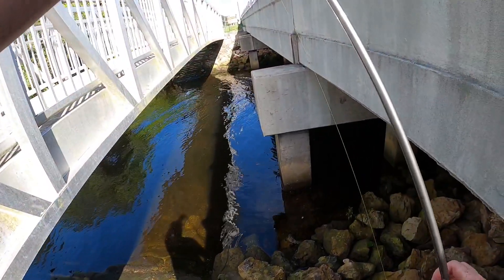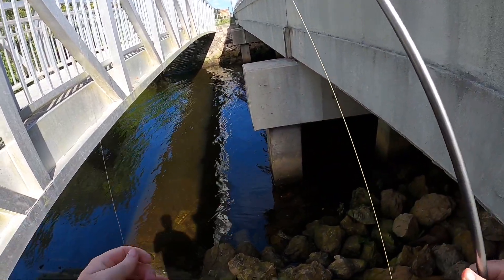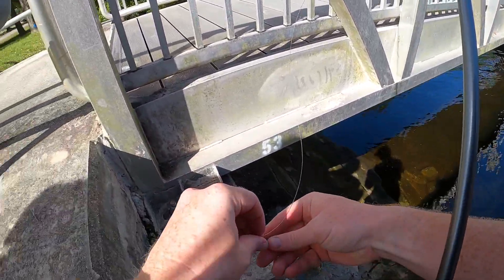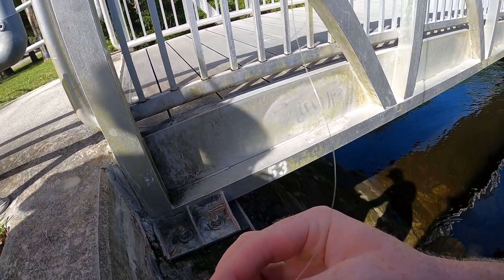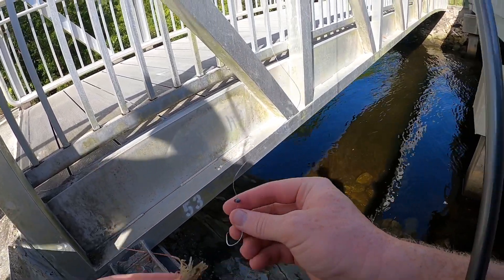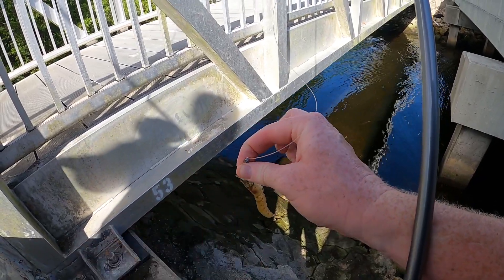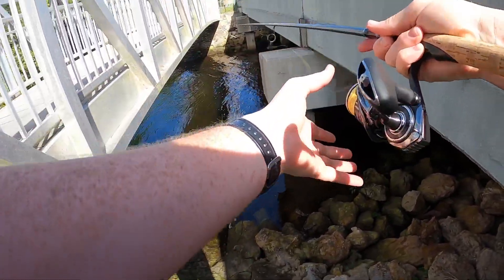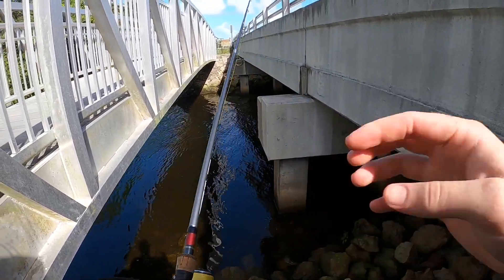We're in a little saltwater canal spot here, got some live shrimp. I'm gonna get one on here, see if we can catch something. I gotta put more water in that bag too — I'm just gonna catch one of these out first. Just put this circle hook through his head like that, and there we go. Let's see if we can catch something.